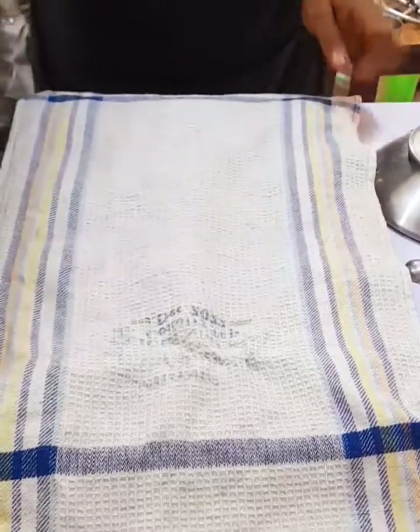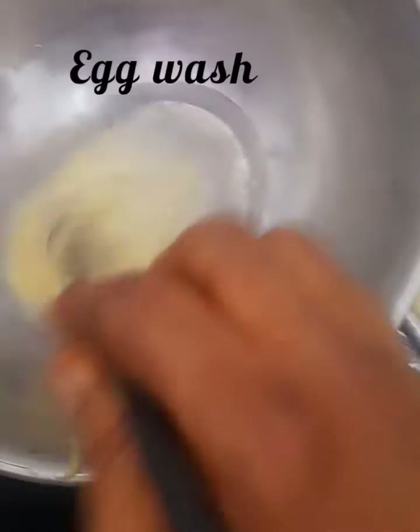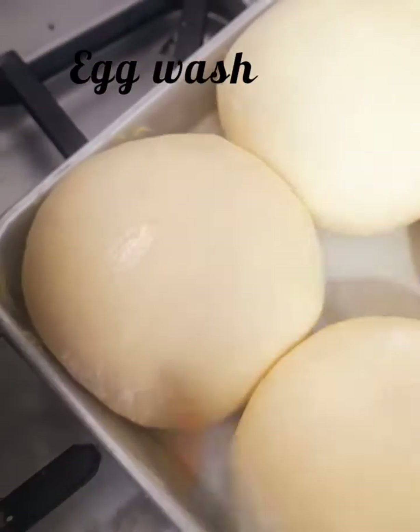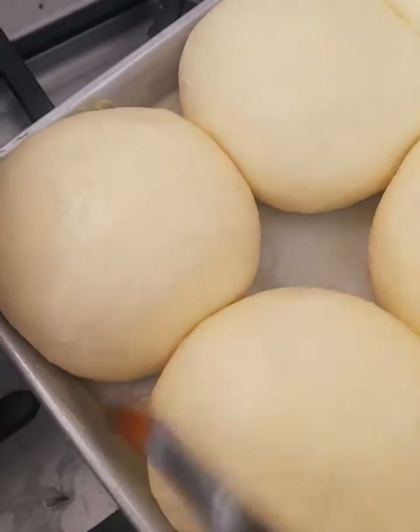After two hours, uncover the dough and apply your egg wash. Do this until you go all around. Then bake until golden brown.